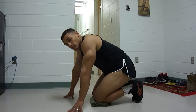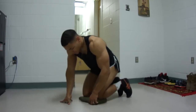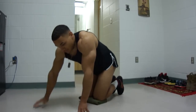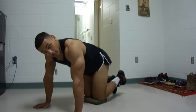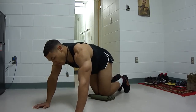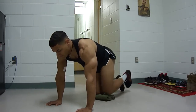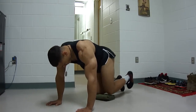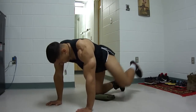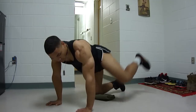Next exercise is going to be fire hydrants, or dirty dogs as some people might know it. Same position — you're going to lift your foot up, bring it straight up and then back down. We're doing ten of those. One, two, three, four, five, six, seven, eight, nine, ten.